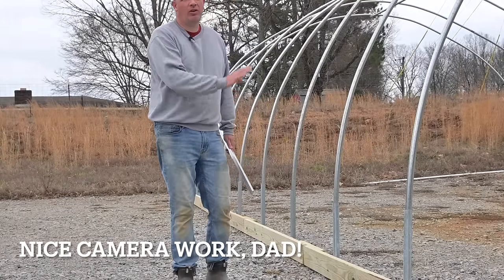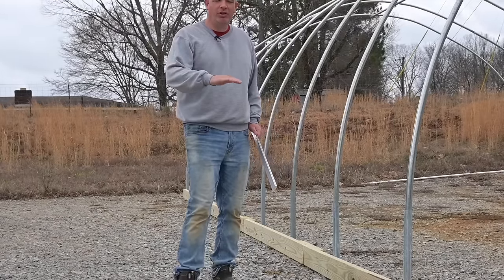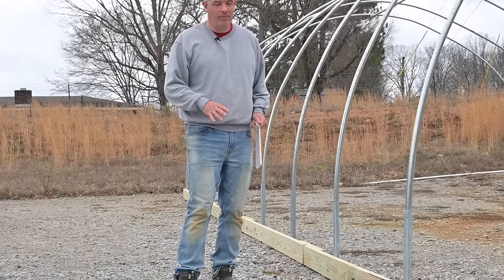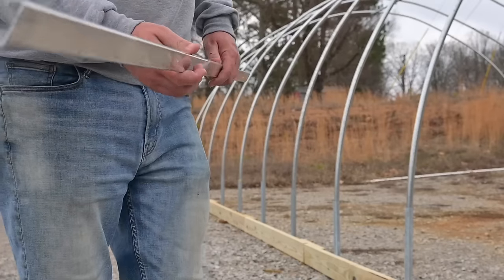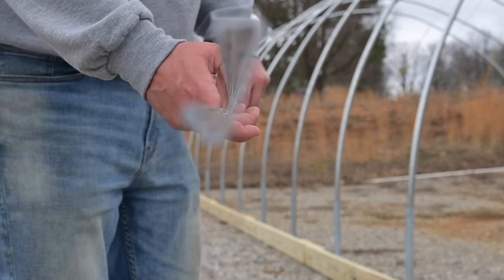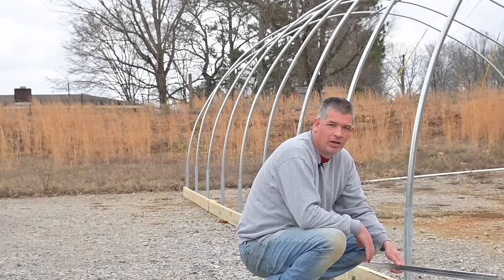Now that we've got our baseboards, bows, and top rail in place, we're going to put our wiggle wire channel into place. Wiggle wire is an awesome invention and is critical for putting together a hoop house in a way that will last and look professional. Let me show you what this is: these are six-foot pieces of channel track, and its shape is kind of like the letter C. We're going to fasten it all the way around the perimeter — up and over the bows and down.